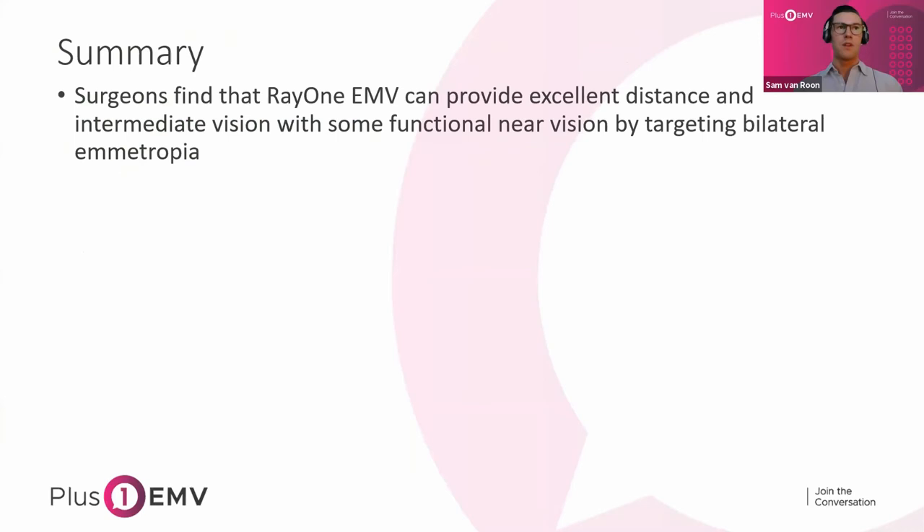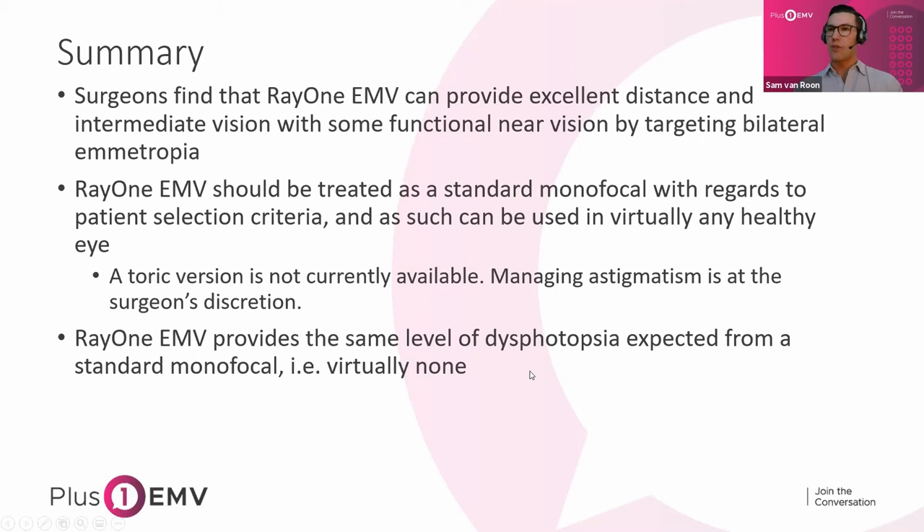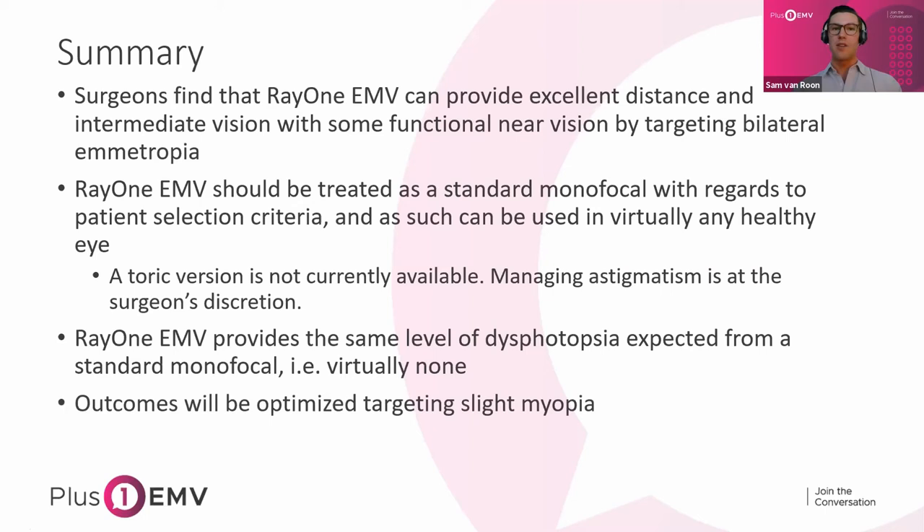In summary: surgeons find that EMV can provide excellent distance and intermediate vision with some functional near by targeting even just bilateral emmetropia. For surgeons choosing to use an offset, you can expect improved near vision. RayOne EMV should be treated as a standard monofocal with regards to patient selection and can be used in virtually any healthy eye. Ask yourself: would I implant a one-piece acrylic IOL in the capsular bag? If yes, EMV is a safe choice. With the exception of high astigmatism — note a toric version is not currently available — EMV provides the same level of dysphotopsia expected from a monofocal, virtually none, because it's non-diffractive. Outcomes are optimized by targeting slight myopia.